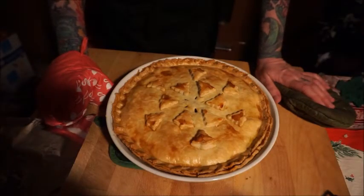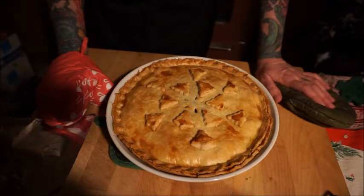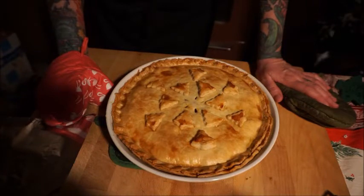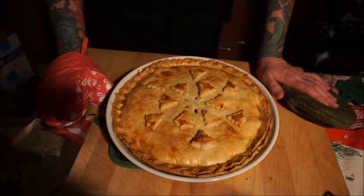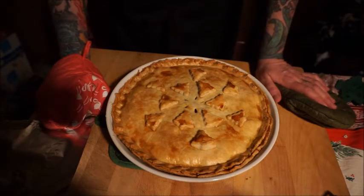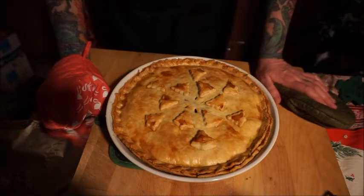Here is our finished Christmas Eve meat pie — Anglo-Saxon slash Celtic meat pie. Beautiful, beautiful pie! Ten minutes at 400 and 45 minutes at 350 was just right. The pie is perfect and done. I'll let it cool a little bit, then cover it with foil and have it ready to go for Christmas Eve. I hope you enjoyed that! I did all the dishes already while the pie was baking.